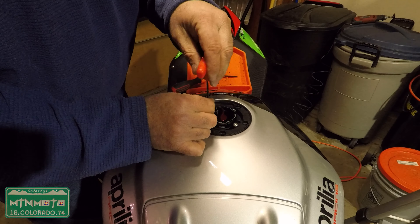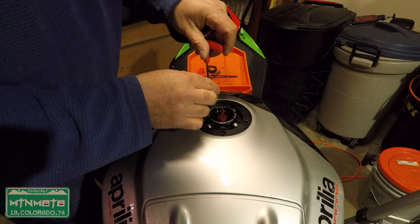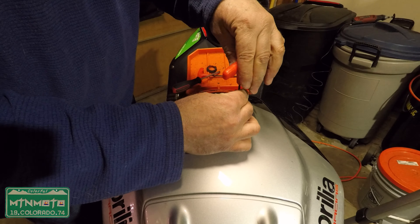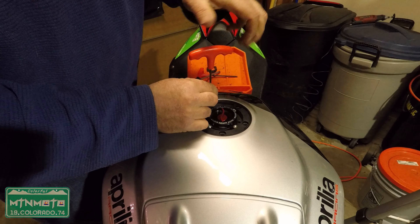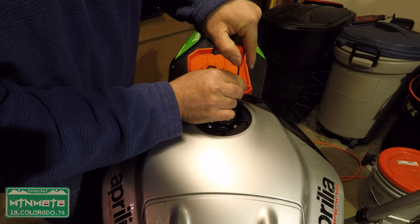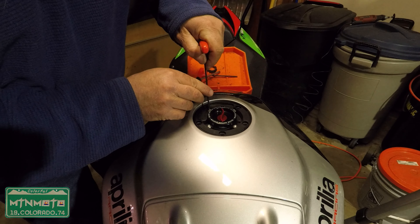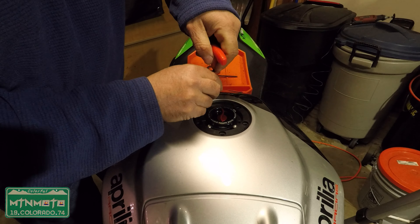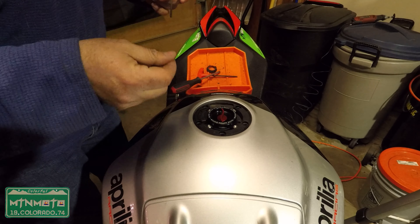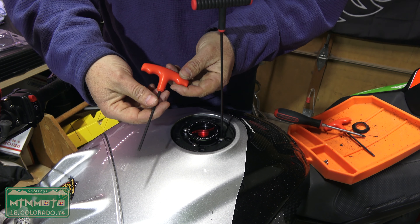The first ones on each corner you don't want to do super tight — just get them started. I don't want to get the first one super tight because it'll cantilever it over, and I want this to sit flat. Now I'll just go back through and tighten them down onto the spacer. Once all four of those bolts are tight, technically I could say I'm done because that carbon fiber piece is just trim. Let me see if there's a standard allen that fits better — look at that, that one's nice and tight, no wobble at all.